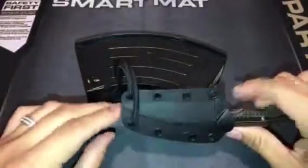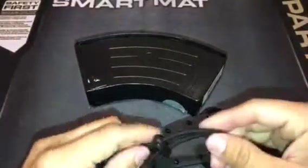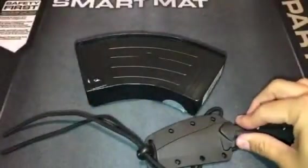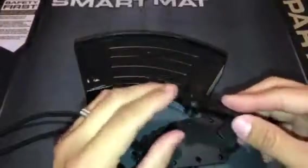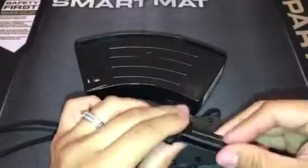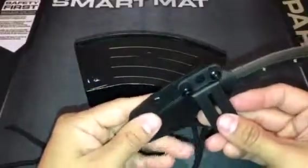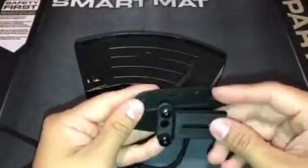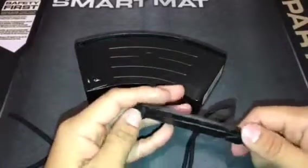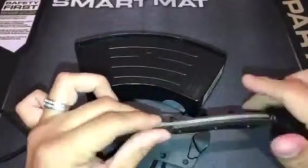It comes with a nice sheath and a neck lanyard which is adjustable to whatever length you want. It also comes with a belt clip, which I've used a couple of times in the past. It's a great belt clip and a great accessory — you can configure it however you want, at whichever angle. Two great items it comes with. I really, highly recommend it.